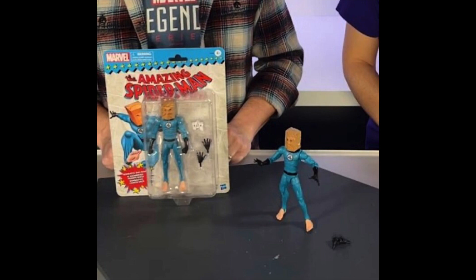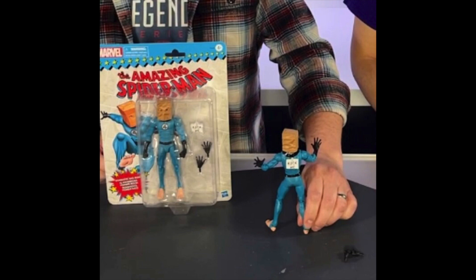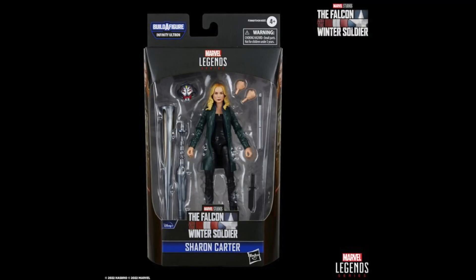We also get another Spider-Man reveal: the Amazing Bag-Man. Yeah, they made a prototype of this many years ago. I like that the suit matches my favorite set of Fantastic Four figures from Hasbro. He's got the 'kick me' sign on the back, so very cool to see this figure finally arrive. It was one we were hoping to get for a long time. The vintage collection retro card packaging for this looks really good — it goes well with it.